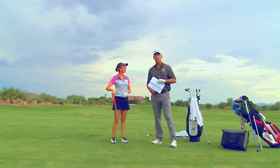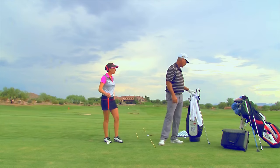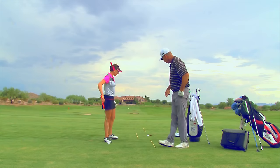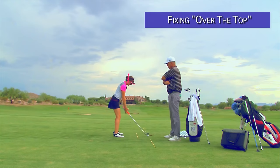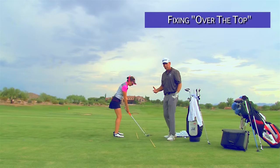Next question. This is from Julius Zimmerman. He says: is there one move you could give us to stop coming over the top? Do you have a practice drill to shorten the backswing? Well, that's kind of two questions, but both those questions are related dramatically. So if you were going to show what over the top is — see if you can show me. You're such a good player, maybe you can't even do it. So they go back — over the top. There you go. So there's over the top.